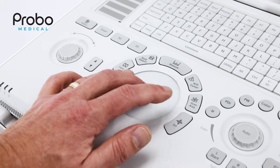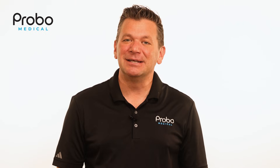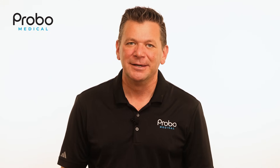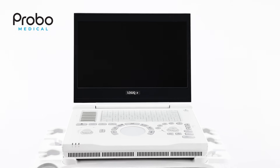About that trackpad — this one's a bit controversial. Some like it, others don't. Most sonographers will say 'ick,' but this machine isn't designed for sonographers who will be using this eight hours a day, five days a week. In nearly all those cases, a cart-based machine is a much better option. Sonosite has been doing the trackpad since the early 2000s, so this isn't revolutionary, and adapting to the trackpad doesn't take long.